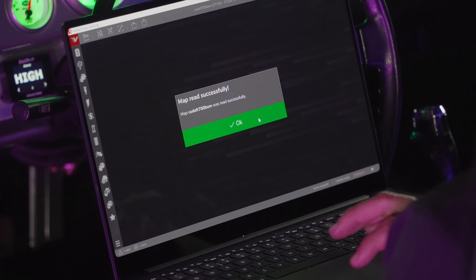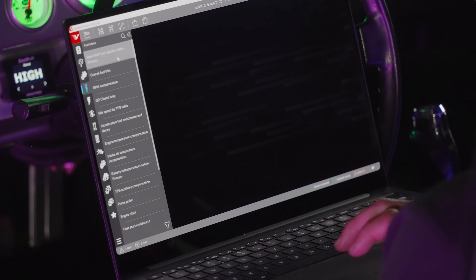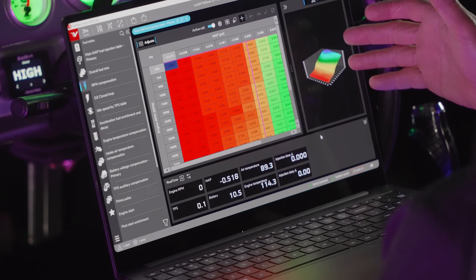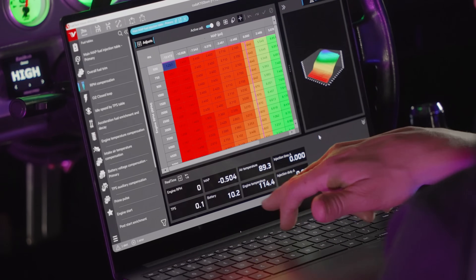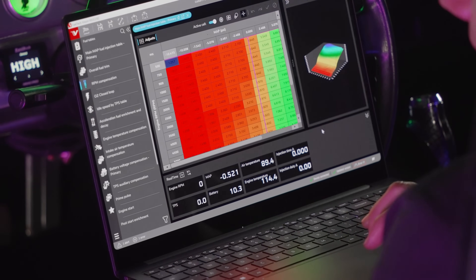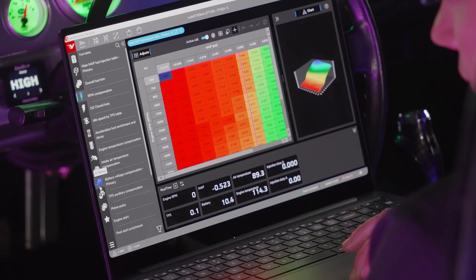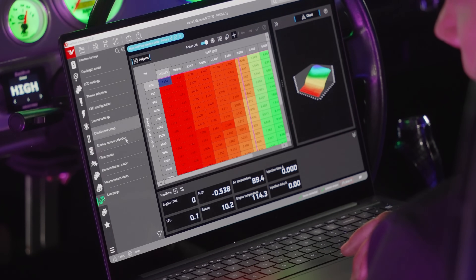Boom — really quick, really seamless. This is my main fuel table with a 3D graph. You can see real-time data working: engine temperature, battery, and other basic parameters live.